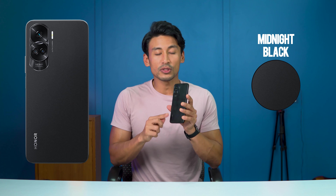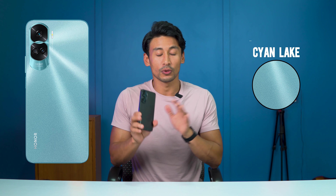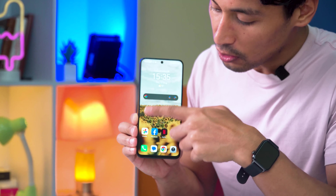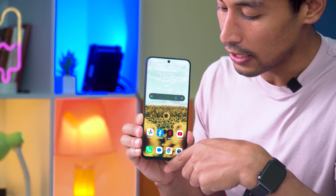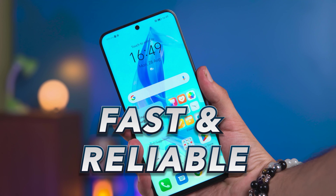This is the black variant. There is also a cyan and a titanium silver color option. The phone features a hole punch display. The bezels are fairly slim on the screen, and the overall design feels a little plastic but somewhat premium. The fingerprint sensor is side-mounted, and it is fast and reliable.